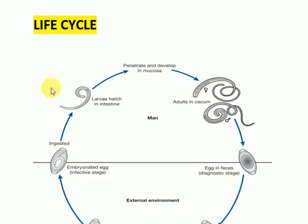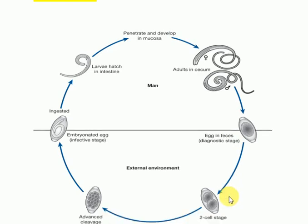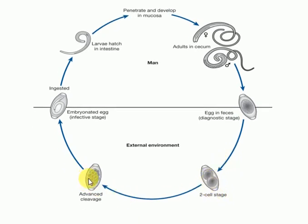Now the life cycle of Trichuris Trichuira — I will explain through this image. This shows the external environment and the man as the definitive host. The embryonated eggs are infective to humans. When eggs are laid by the definitive host in feces, there is first a two-cell stage and then advanced cleavage occurs. These embryonated eggs are then infective to human beings when they are ingested through food or water. The ingested egg shell is dissolved by the digestive juices and the larva emerges through one of the poles of the egg.